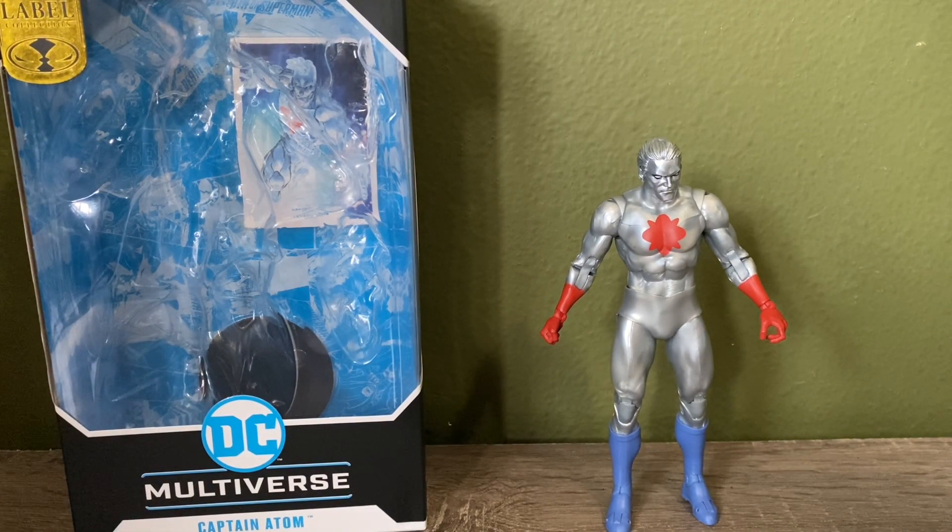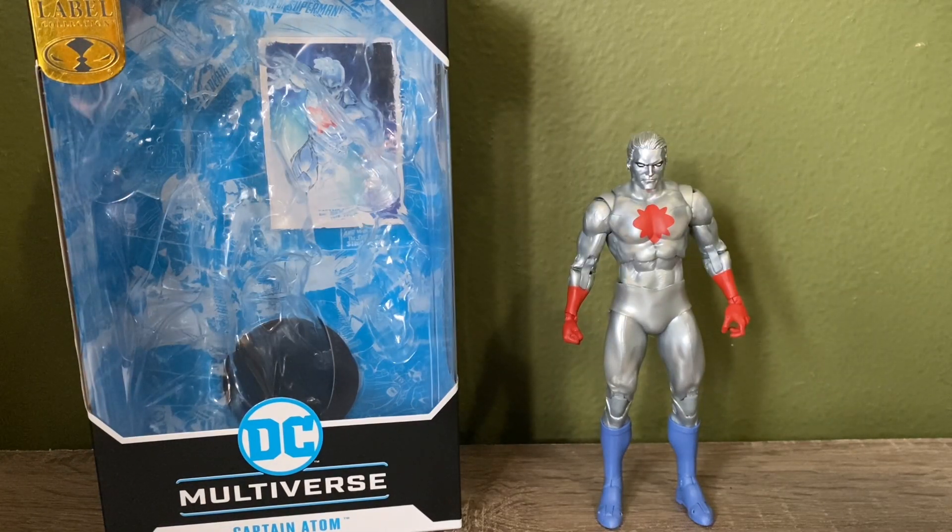Let's get right into the figure. Like many of you, I know finding this figure has been tough — Walmart exclusives are always probably the hardest to find. Target is bad too, but I think Walmart takes the cake on this one. Luckily, these figures have gotten more in stock. I picked mine up about a week ago and I'm finally getting around to doing the video.